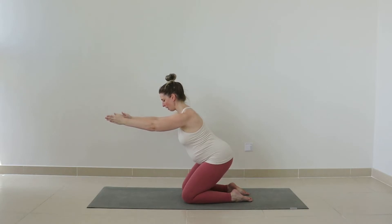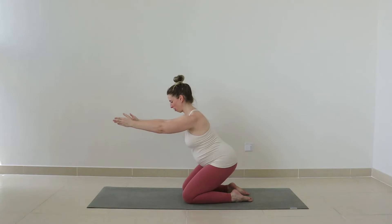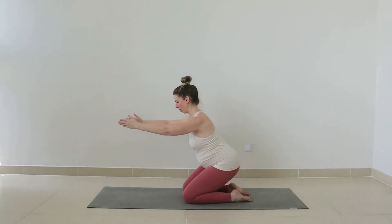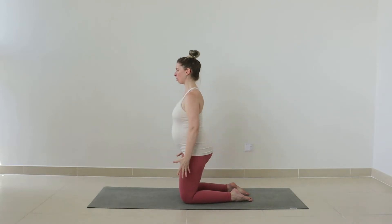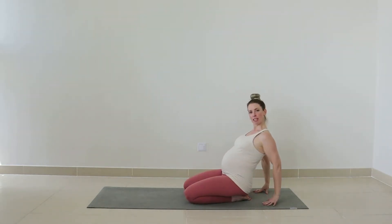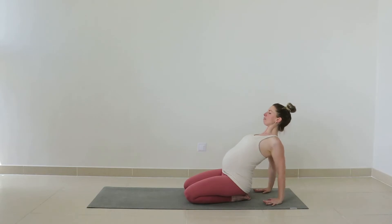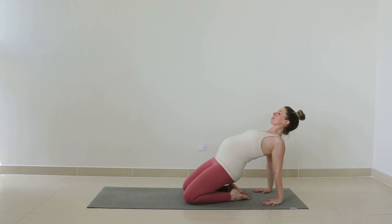Now let's sit our hips about two centimeters lower, and then lift, lower, lift. Keep going for three, and down two, last one. Bring it all the way back to the top. Squeeze those glutes to finish, and then release and sit back onto those heels. Walk your hands behind you, fingertips pointing towards your feet. Lift and open your chest, and then open through the front of hips and just float your pelvis up off the heels. And then release it down.